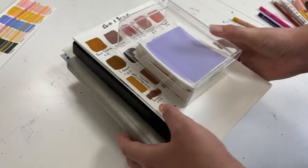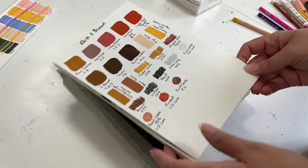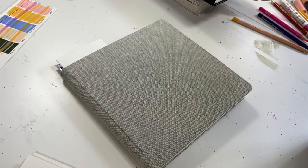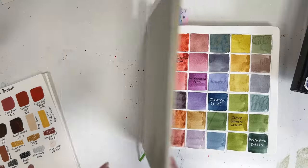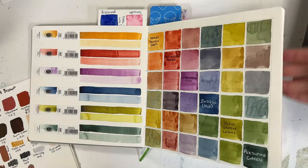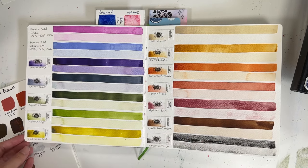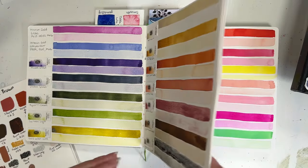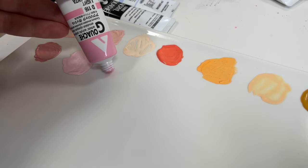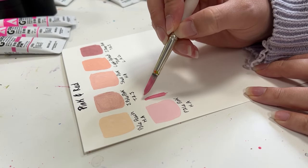Reason number three is a three-parter. You want to have a designated place for your colors that you can keep them, store them, and keep track of all your colors. By doing this — having, say, a designated sketchbook where you can swatch them when you first open them, or a designated box where you keep all your swatch cards — it helps you with tracking the colors that you purchase and being able to see how those colors perform when you're using them for the first time, but it also allows you to know what colors you own when you're purchasing online or in store.